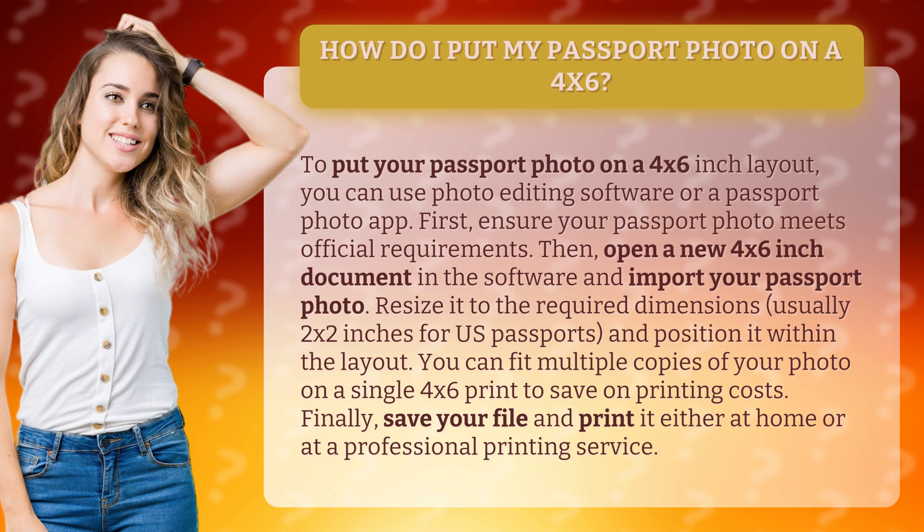First, ensure your passport photo meets official requirements. Then, open a new 4x6 inch document in the software and import your passport photo.